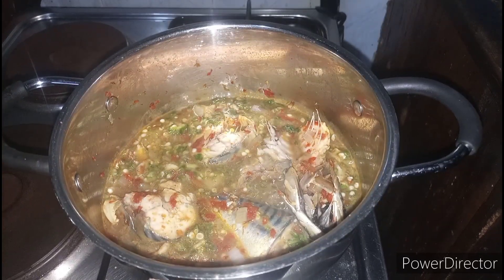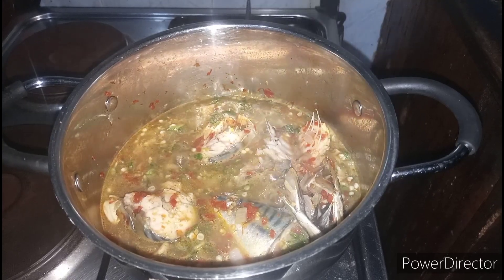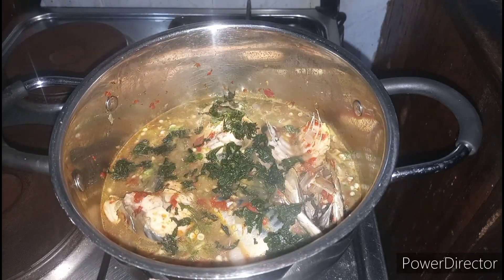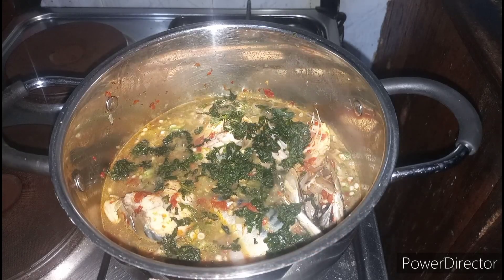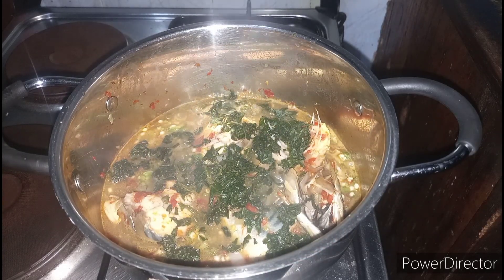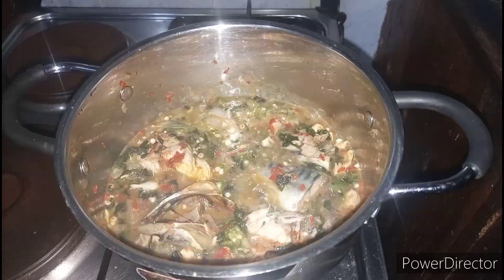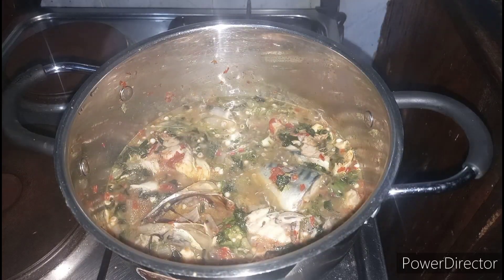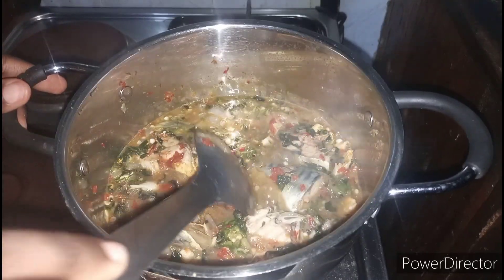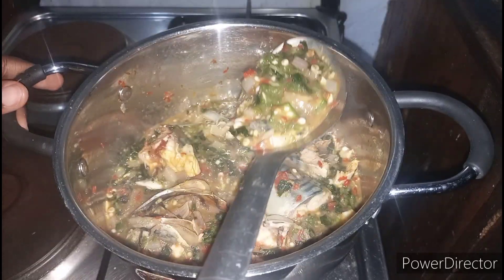At this point you can decide to add in some green vegetable like ugho. I'll be using some ugho in my own. If you know the English name for ugho, kindly type it in the comment section — thank you. We're going to allow this to cook for a minute or two, then our delicious okra soup is ready.